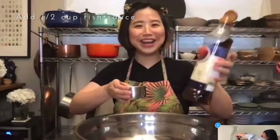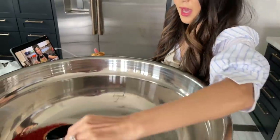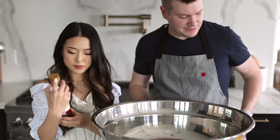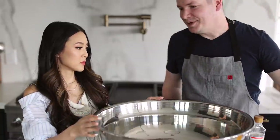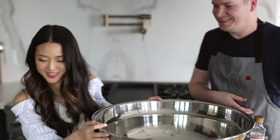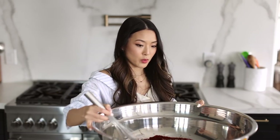Fish sauce selection is really important. A lot of Vietnamese and Thai fish sauces have sugar in them - nothing wrong with that, but it changes the kimchi texture. Make sure you read the label and get one that's just anchovies and salt. Add half a cup, mix it together, and make sure the gochugaru is nice and wet. Now we're going to add all the other ingredients.